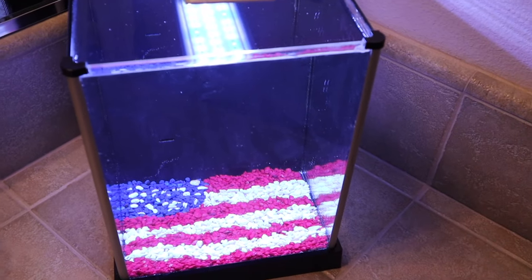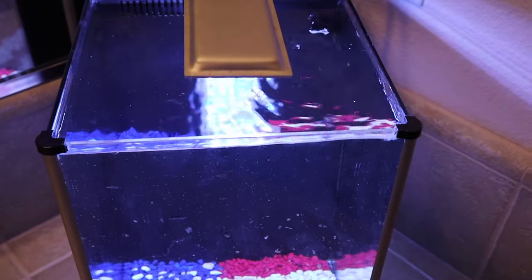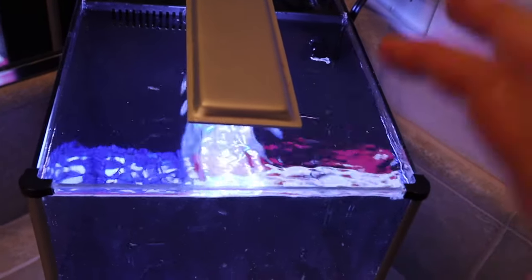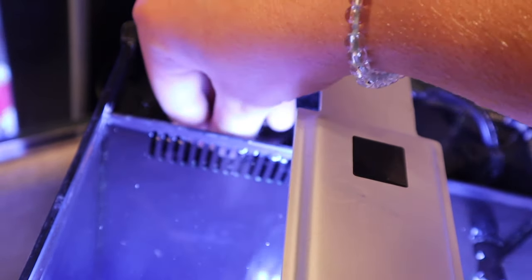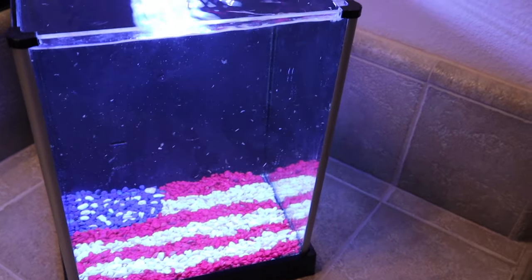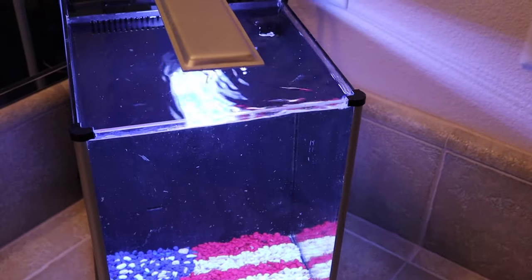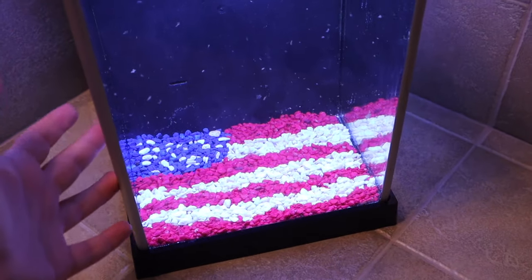And here is that aquarium all filled up. As you can see the flag turned out really nice. Now all we have to do is plug in the filter and we'll get some nice flow going in the tank. If I were putting a betta fish in here I'd turn the flow down, but the fish I'm putting in here are completely fine with flow. The tank's temperature is sitting at 76 degrees, which is perfect for the fish. Because Fluval has this nice media chamber, I was able to put a whole package of bio rings back there from an established tank, so this tank is completely cycled. I'm going to give this time to clear up while I acclimate the three fish, then I'll show you the finished product with some plants, some fish, and our beautiful American flag on the bottom.